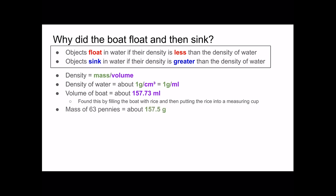The mass of 63 pennies was about 157.5 grams, and this was found using each penny's mass to be about 2.5 grams. And the mass of 64 pennies was about 160 grams.